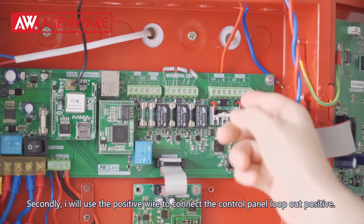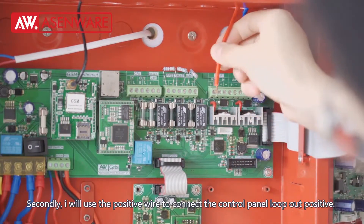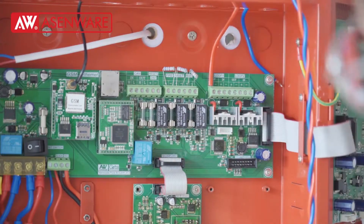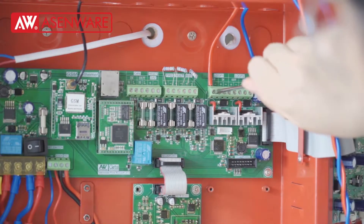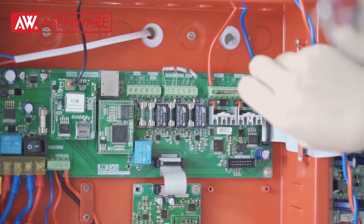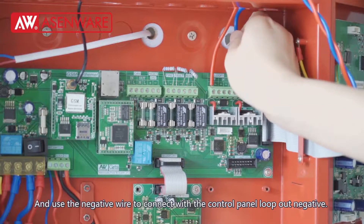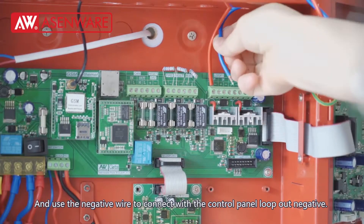Secondly, I will use the positive wire to connect the control panel from our positive, and use the negative wire to connect the control panel with our negative.